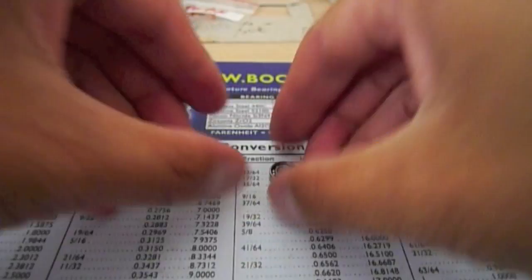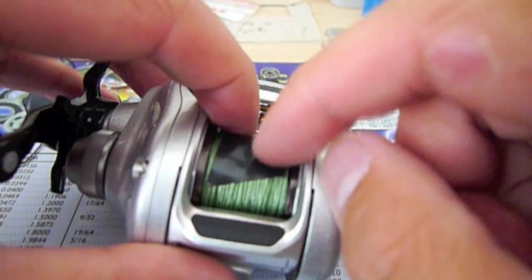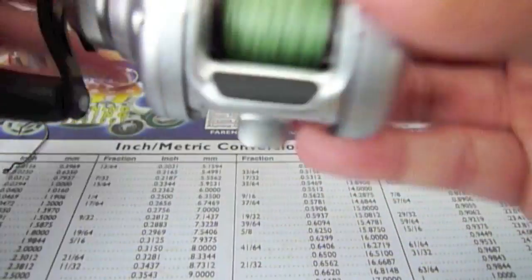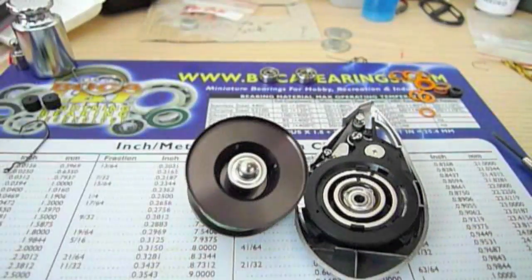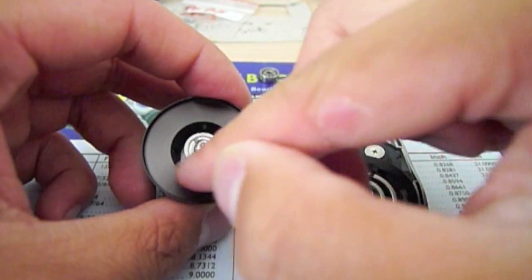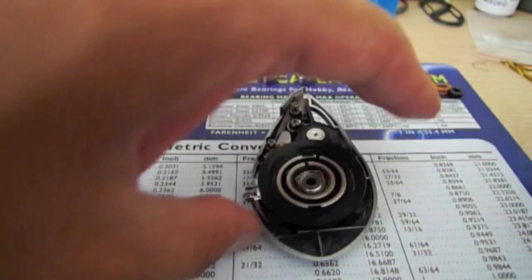Now that the bearings are prepped, we're going to put them aside and start working on the reel. I suggest you take a piece of electrical tape to tape the line on your spool if you have line on it. Press the button on the side, push the side plate down, and remove it — very often the spool is going to come right off with it. Set the rest of the reel aside. You're going to see two bearings: one on the side of the spool, and the other one is on the side plate. We're going to work on the side plate one first.